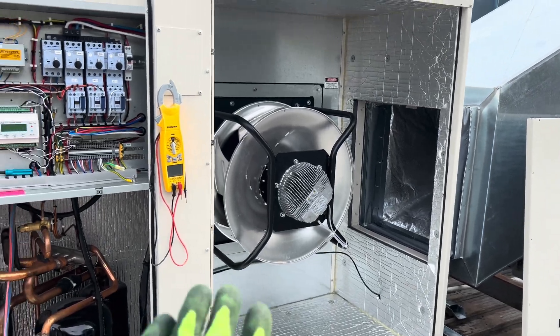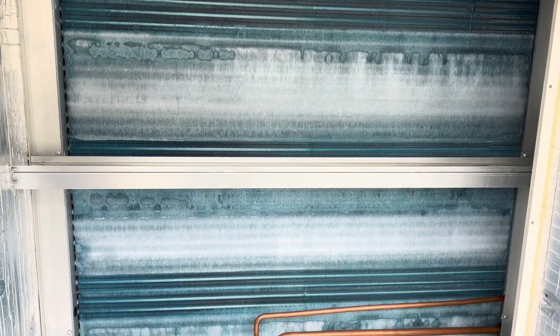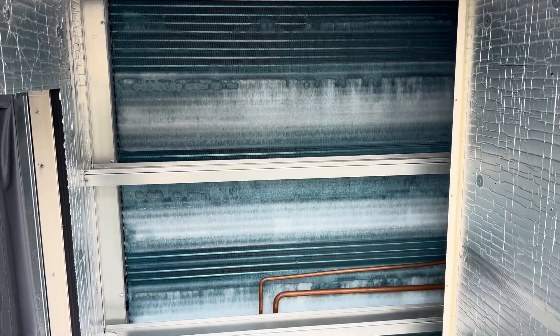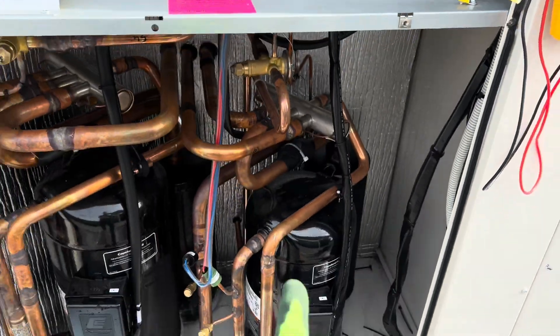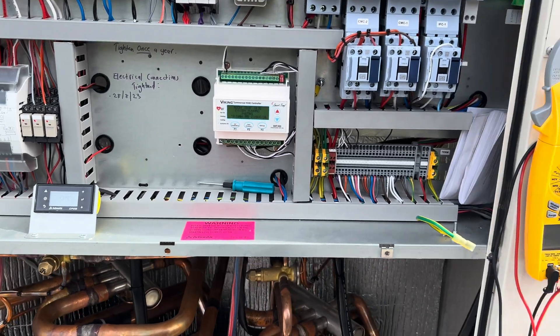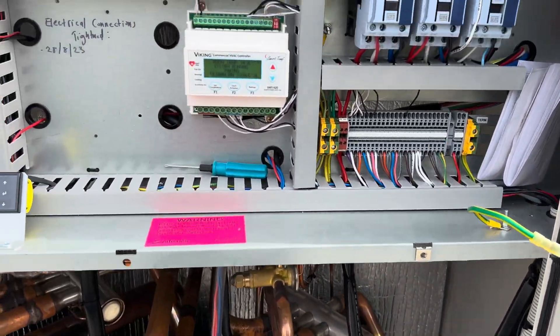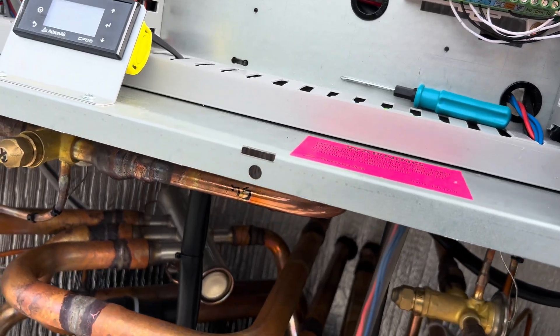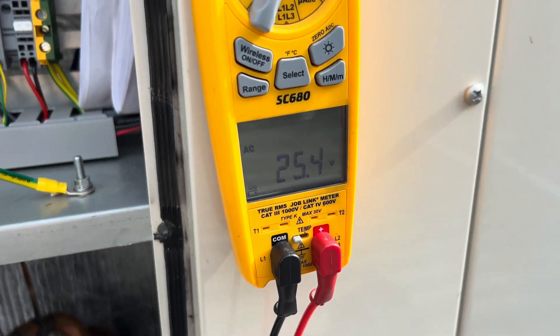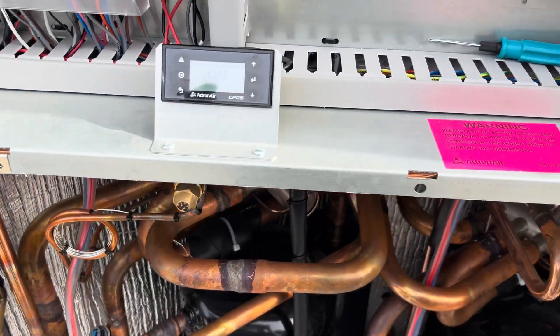I'm going to put this back together. I've reapplied power because the first thing I want to do is basically reset that fan speed to where it comes from factory, which is 70.9. Then we'll remove all the filters, measure the static, and go from there. I heard the reversing valve click this time. We have a reversing valve heat call now - beautiful. Let's jump into doing this.